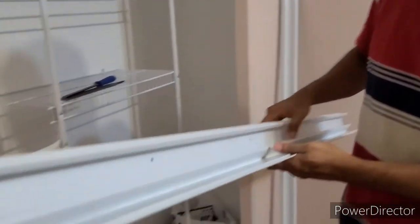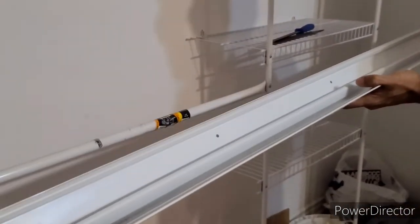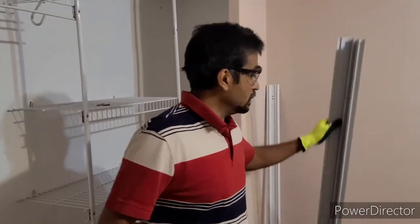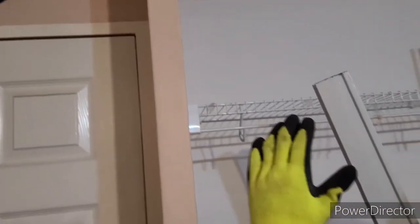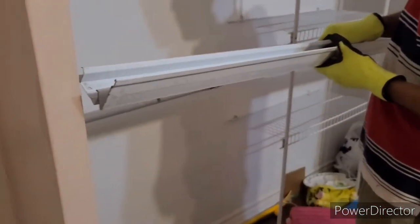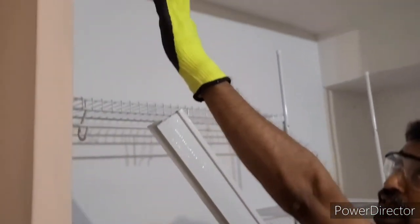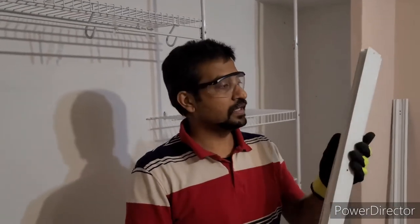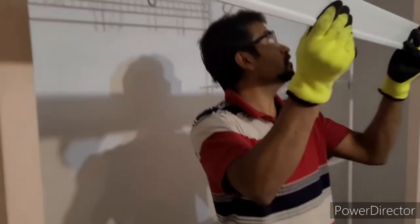After cutting, initially it didn't go in. We tried to file the railing, but unfortunately the wall is slanted. The piece could go in partway but as we went higher it wouldn't go in because the wall is slanted. That's why I needed to cut it again — then it fit. Now it's okay.